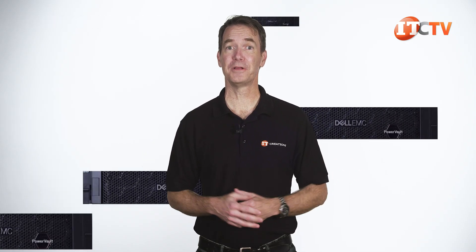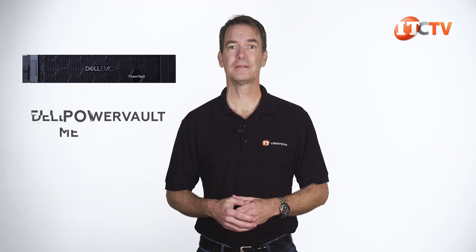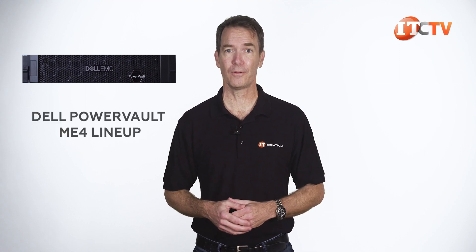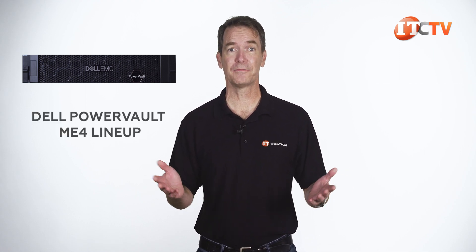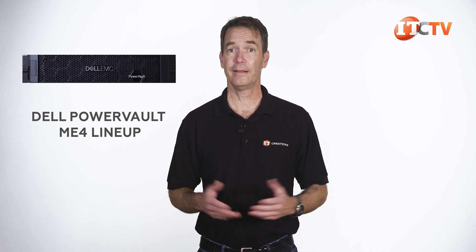When you buy into the PowerVault system, there is a base configuration to get you started. Dell says it should only take 15 minutes to set up and another 15 to configure. The Dell PowerVault ME4 lineup is designed to simplify deployment of new hardware and ease management for small to medium-sized businesses.